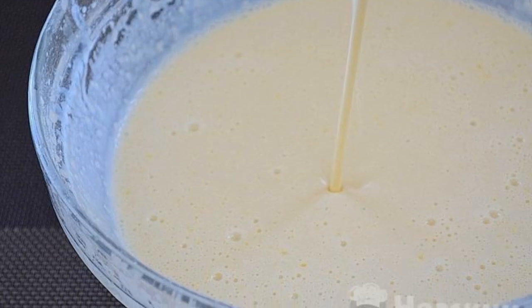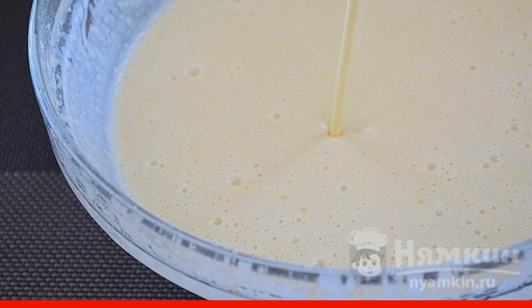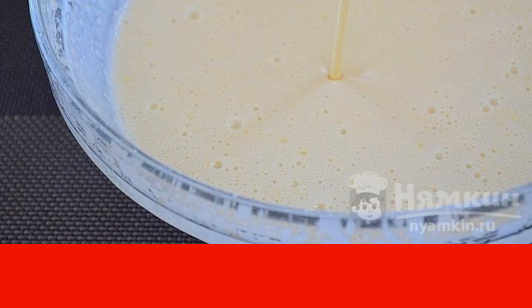Prepare the dough for pancakes. Mix sugar, milk, and eggs. Gradually add flour, then add soda slaked with vinegar and melted butter.